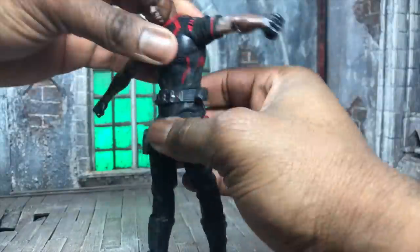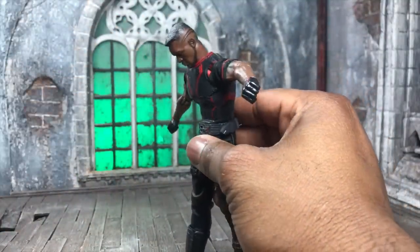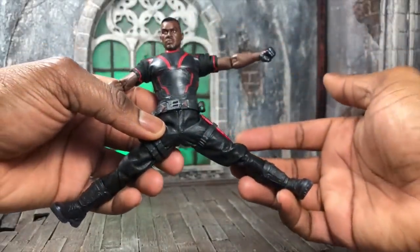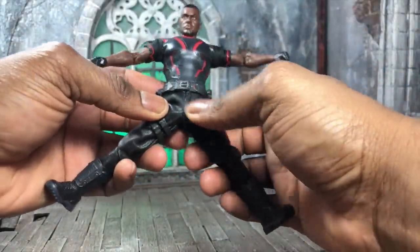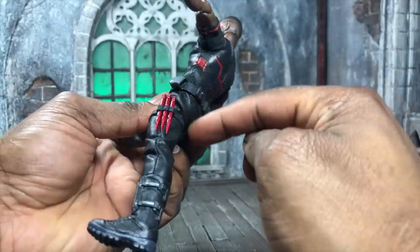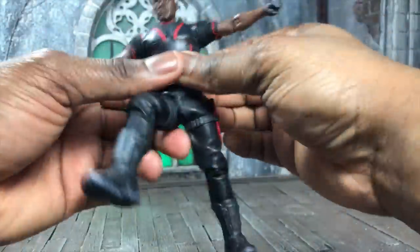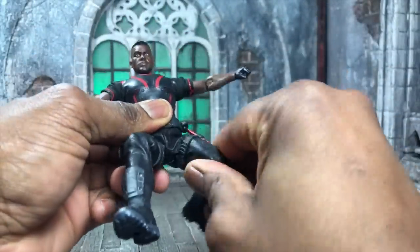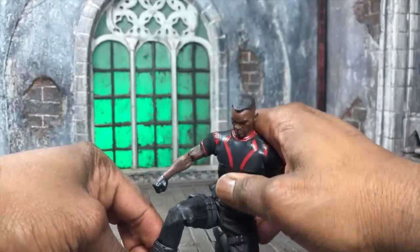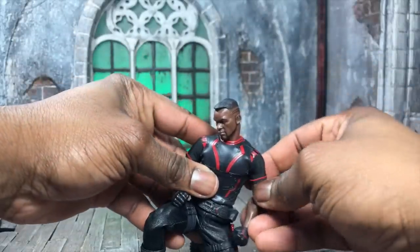In the ab area it rotates left and right, and there's an ab crunch going forward — actually goes a decent range. As far as leg articulation goes, the legs go pretty far out so you can do jump kicks and things like that. You can't go backwards because the butt cheek design is in the way. The legs are double jointed, and you get a really good thigh rotation as well, letting you get into some nice poses.